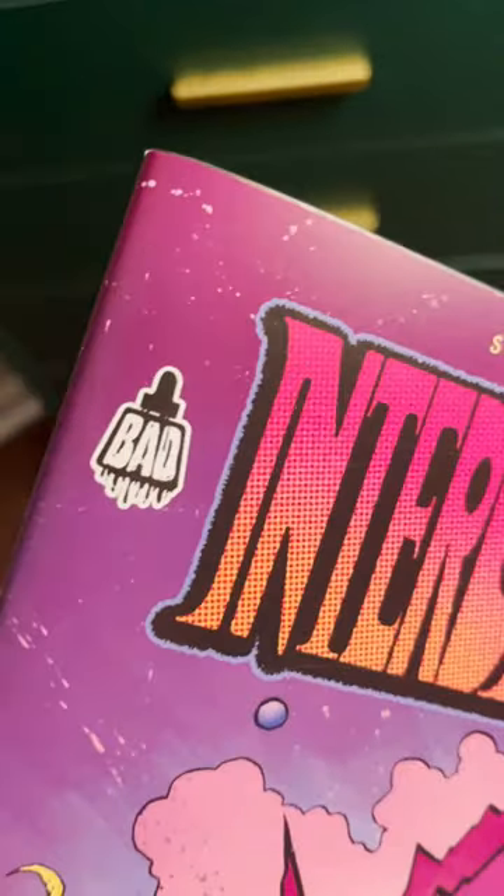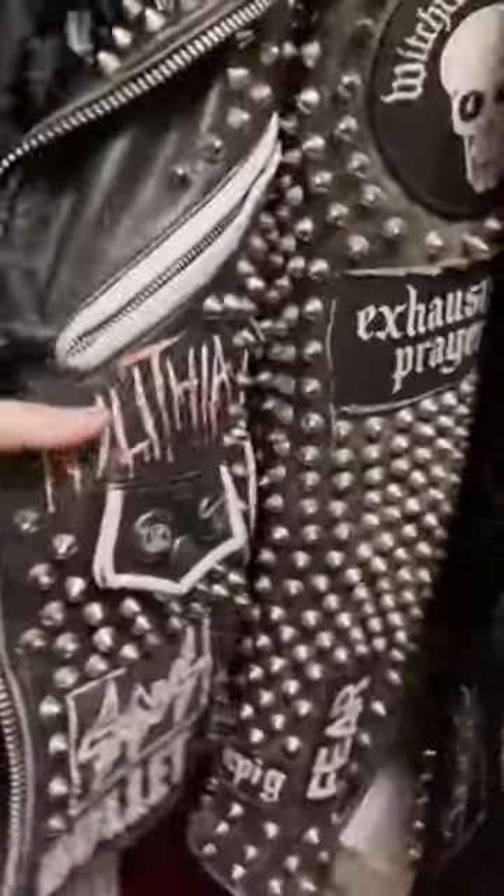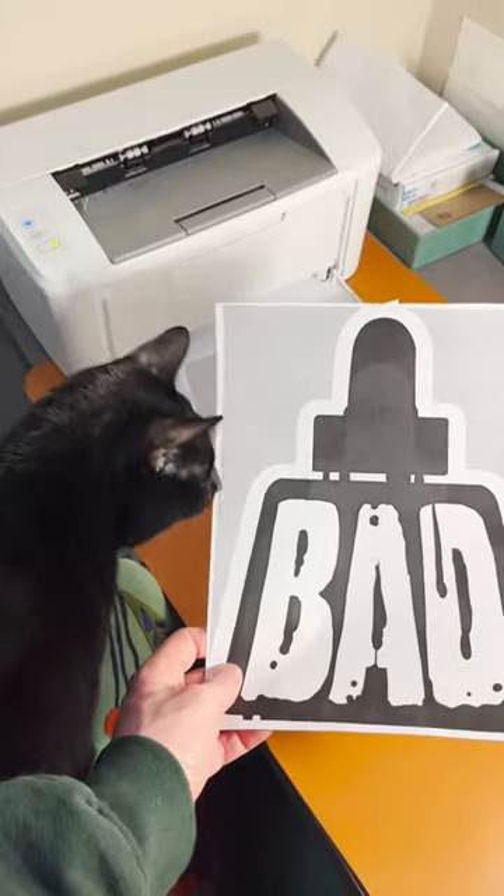I wanted to paint the logo for our independent comic studio onto the back of a motorcycle jacket in the style of these punk and heavy metal jackets that I've made over the last 15 years. And over the holiday break, I finally had the time to do it.